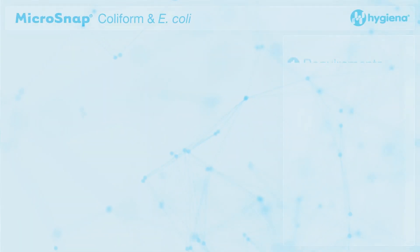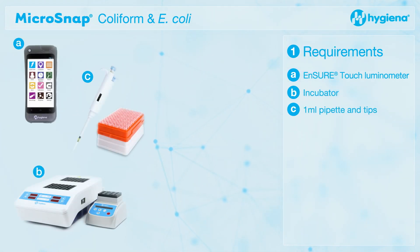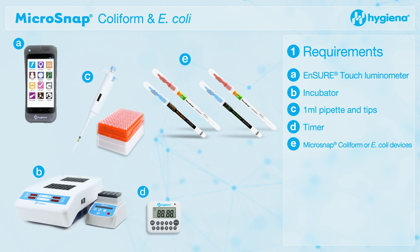Requirements. Before commencement, please take note of the following items you will need in order to successfully run the test.